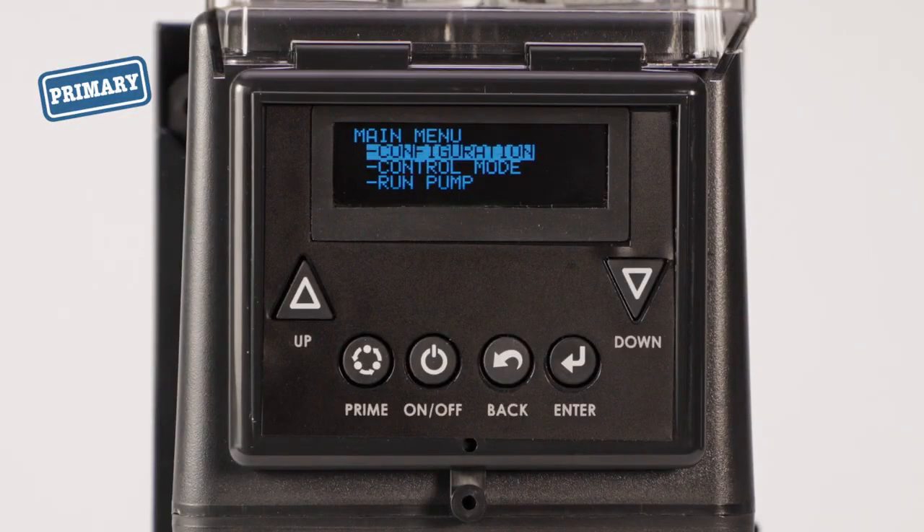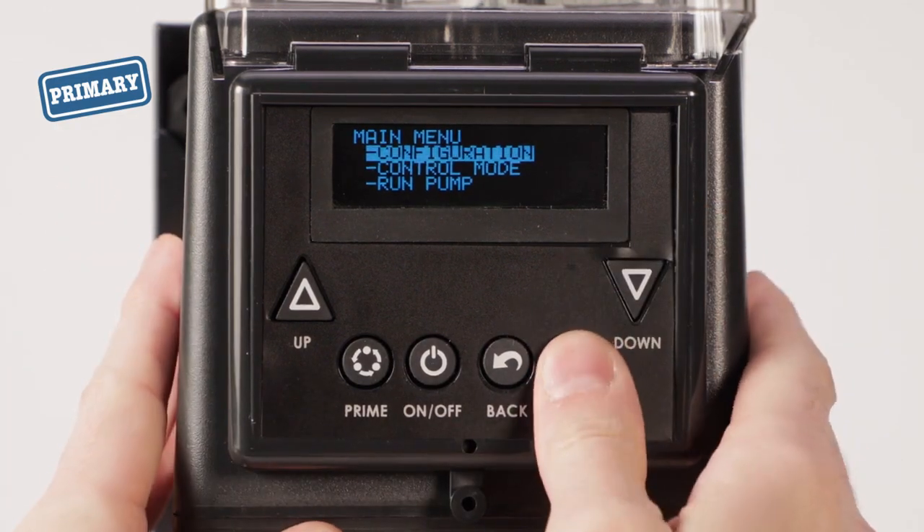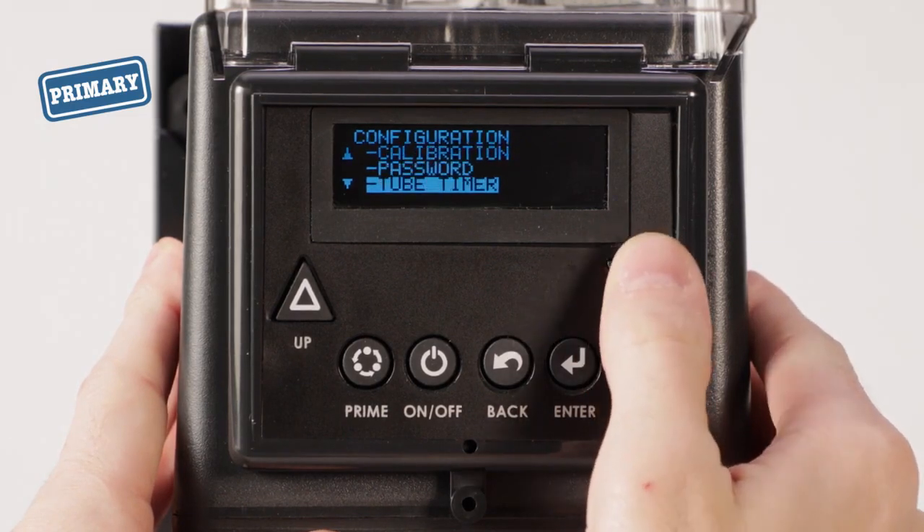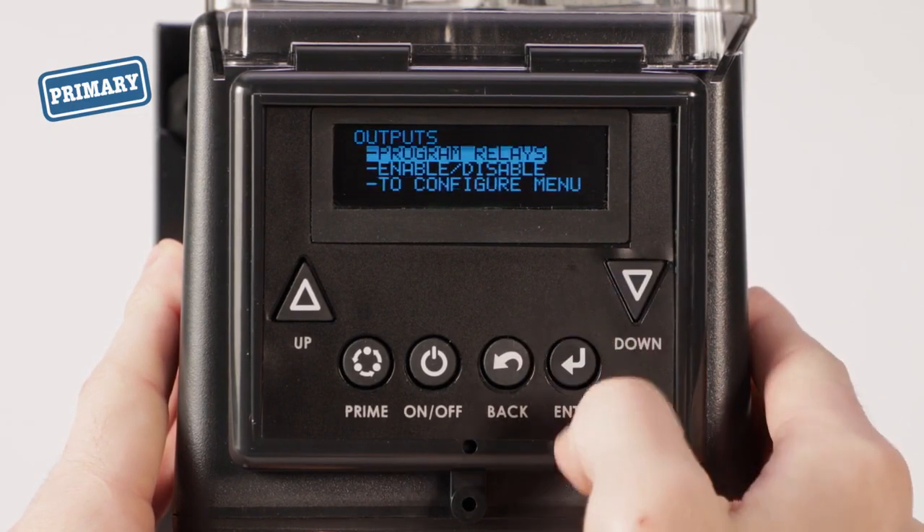Now program the output relay in your primary pump. From the main menu, go to configuration, scroll to outputs, and select.